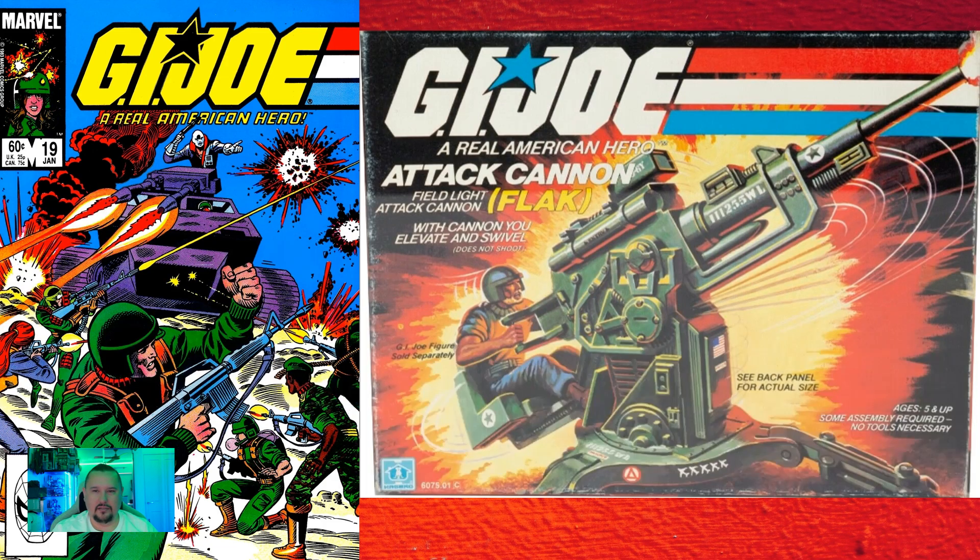Next up: up to and including issue number nineteen, Marvel had featured every character and piece of equipment from the first two years of the Real American Hero toys — except for the flak. So up to number nineteen, we saw every toy, vehicle, and character of the first two years, except for that flak. I thought that was pretty cool, because we have discussed how the characters were used in the comics to advertise the toy line — and clearly they achieved their aims with that.